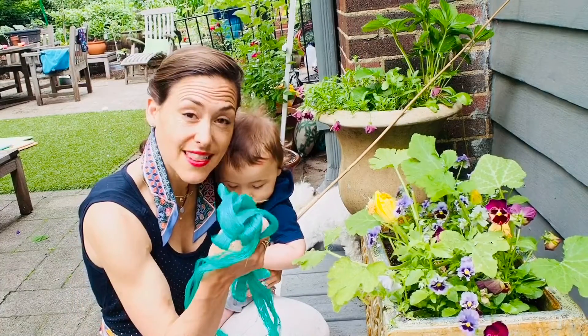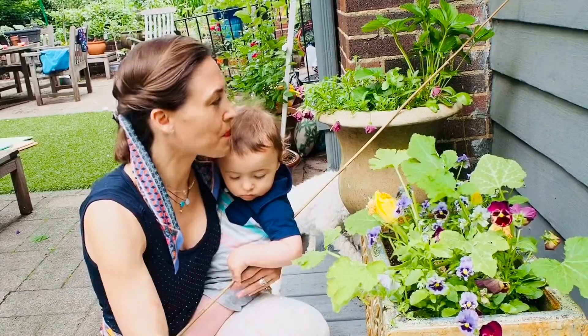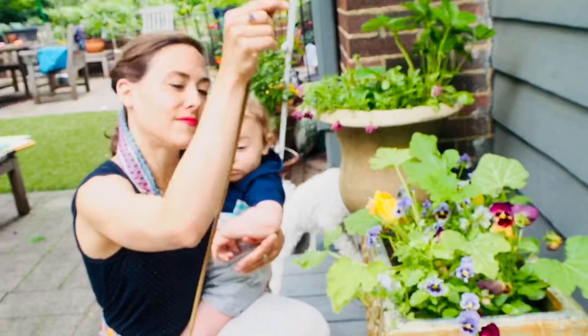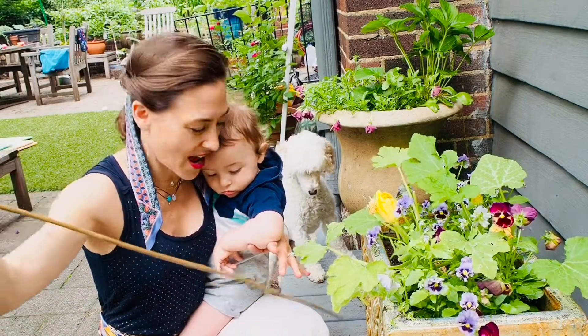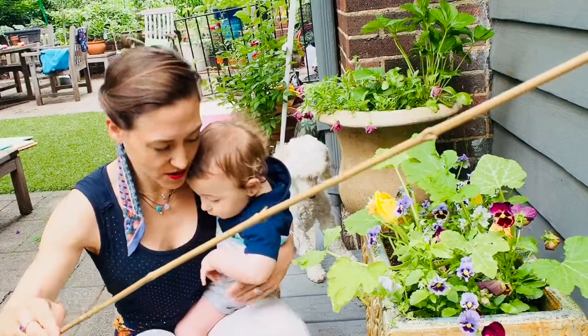We have a net that we bought on Amazon for literally six dollars, we have a bamboo stick, and we're going to see what we can make to keep those pests out. I have my helper here.